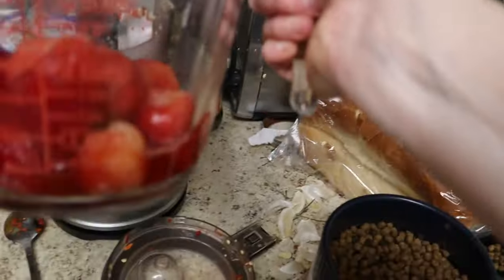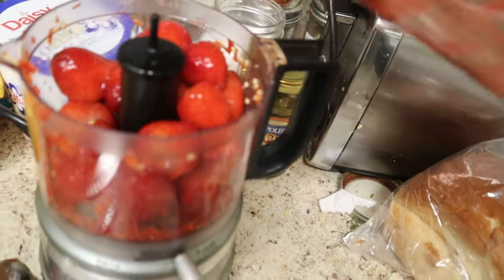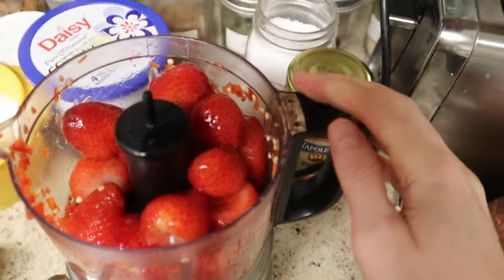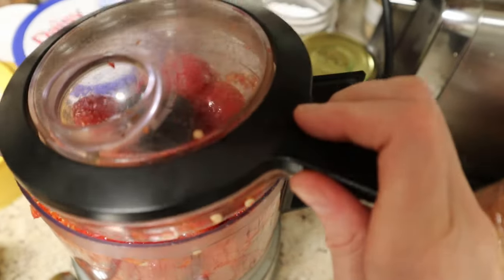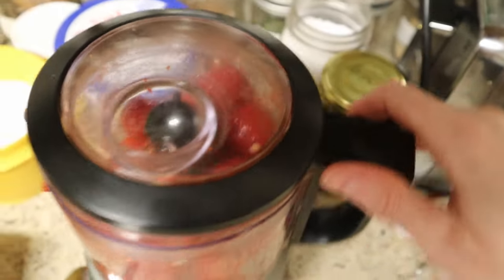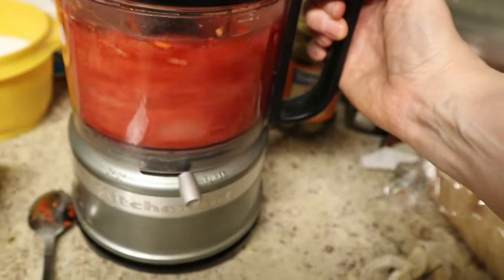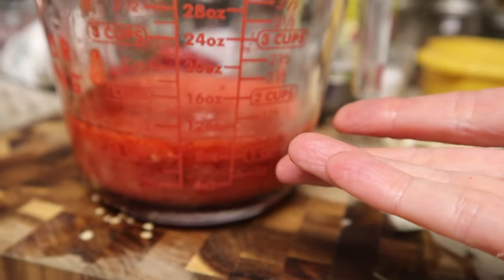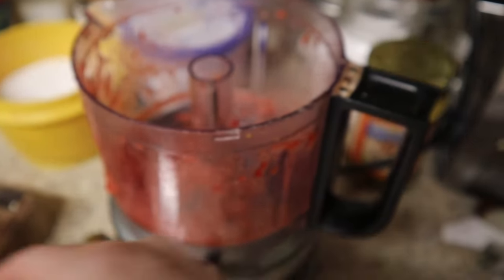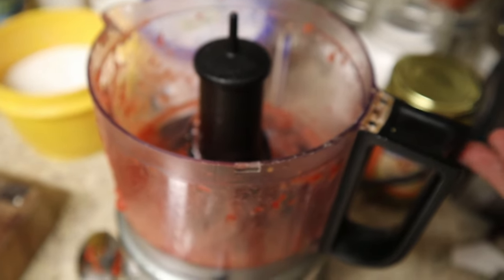Don't even bother cleaning this out — now I'm going to puree the strawberries. You want to start with about two cups of whole strawberries, and we're hoping to get a cup of puree. And that is right on the money! I'm not going to bother cleaning this out because I'm going to use this same food processor to puree the hot sauce when it's done.